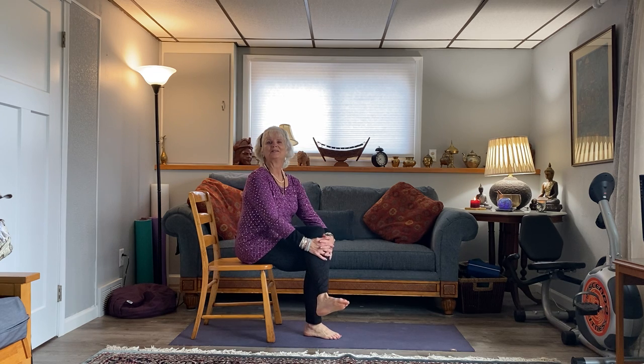Good morning, this is Patricia Green Sotos of Gecko Yoga of Madison. This recording is for Chris, who has asked me to do a simple chair sun salutation as a demo so that you can practice at home when you're not able to come to class or when you're not feeling up to getting down onto the floor.